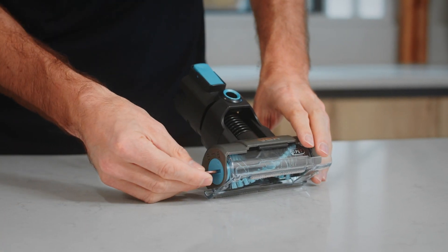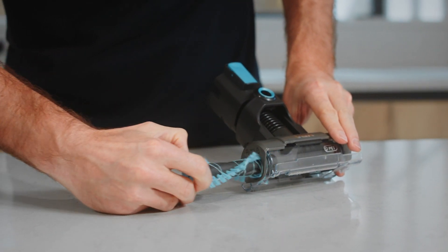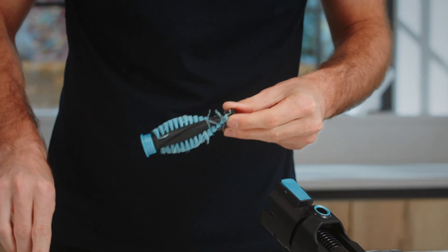Using a coin, turn the end of the brush bar to release it, and then slide it out of the tool. Using a pair of scissors, remove any threads or hair from the brush bar and pull any remaining debris from the bristles.